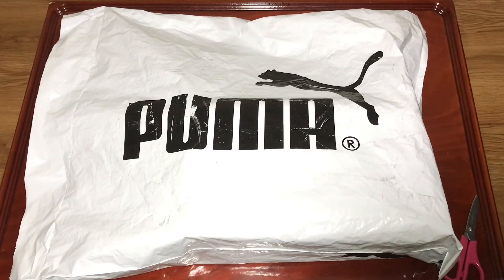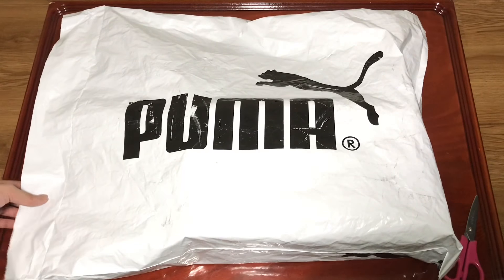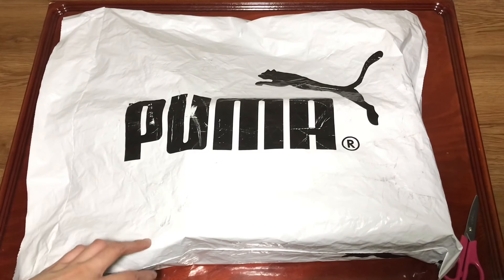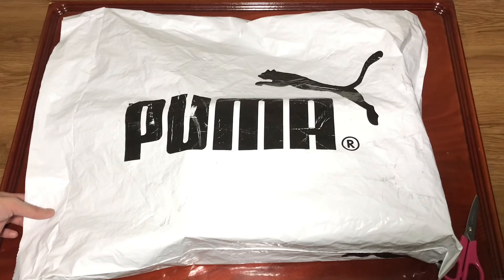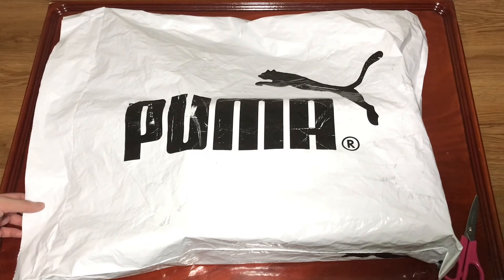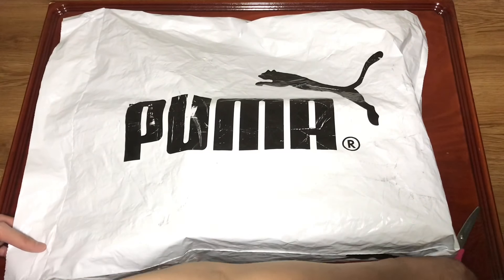Hey guys, so today I'll be doing an unboxing video of the BTS x Puma shoes. I got these in size 6.5 in men's — usually I'm around a 7 in women's. I ordered them online like September 5th and today is September 16th or 17th, it's really like 12 a.m., so I got them September 16th around 10 a.m. I'll just go straight to opening the package.